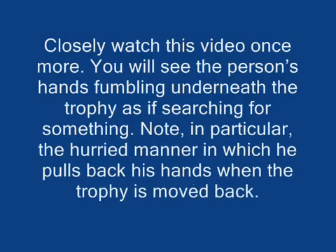Closely watch this video once more. You will see the person's hands fumbling underneath the trophy as if searching for something. Note, in particular, the hurried manner in which he pulls back his hands when the trophy is moved back.